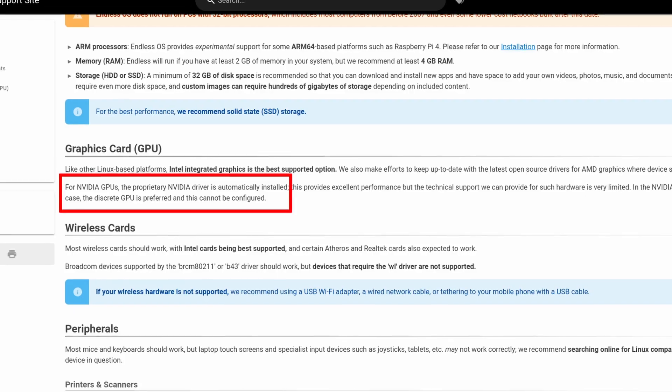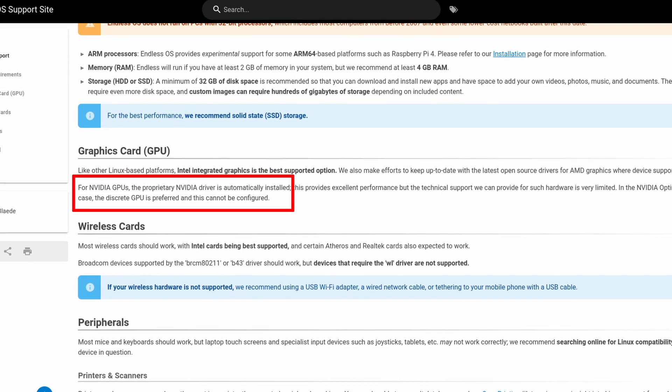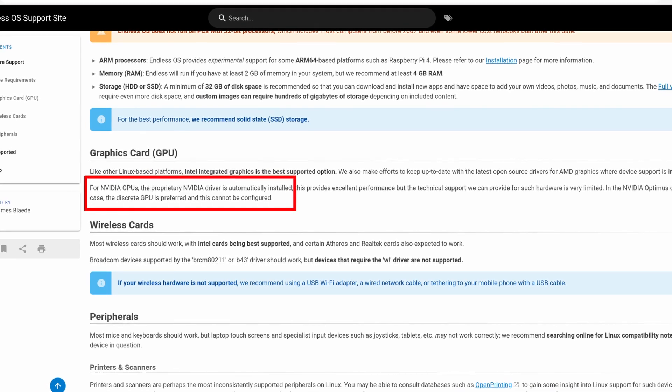Now let me tell you the biggest frustration I got with this distribution: gaming. Usually at this stage I always need to worry about Nvidia. But after some research, it seems the driver is installed automatically. Cool, let me try some gaming then.